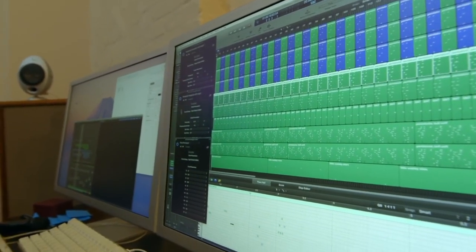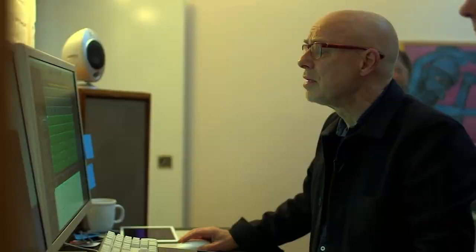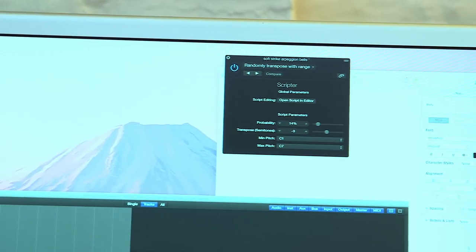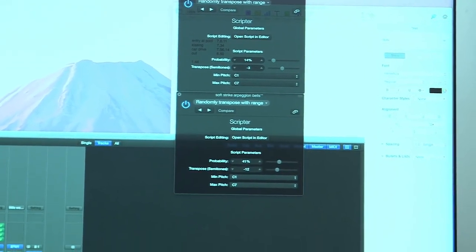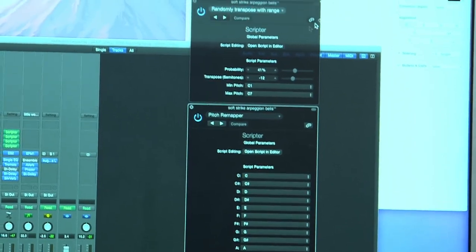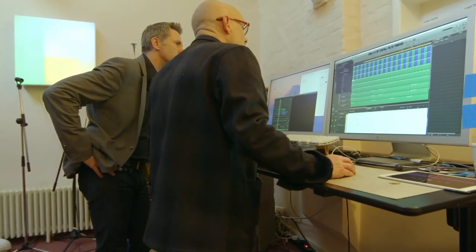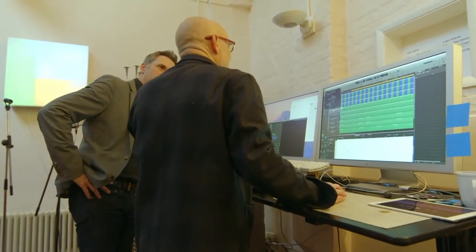If I didn't have any other rules you would just hear the same things happening over and over again, but in this case I've got three rules. One is that 14 percent of these notes — a random 14 percent — are going to be pitched down by three semitones. The second is that 41 percent are going to go an octave down, 12 semitones. So I'd say — not just scientist, but quantum scientist, because it's all about probabilities. Then this is a corrector: if any notes are produced that I don't want, I can correct with this. If it ever produces a B, which I don't want in the piece, it will turn it to an A — to stay in the right key.